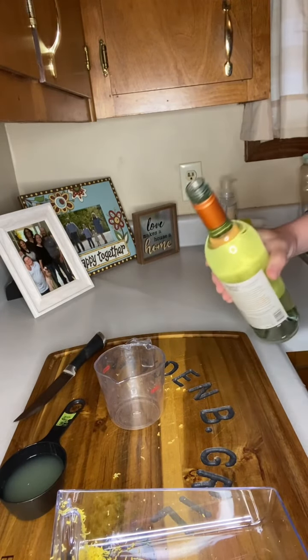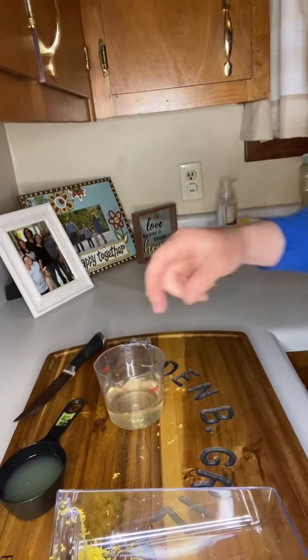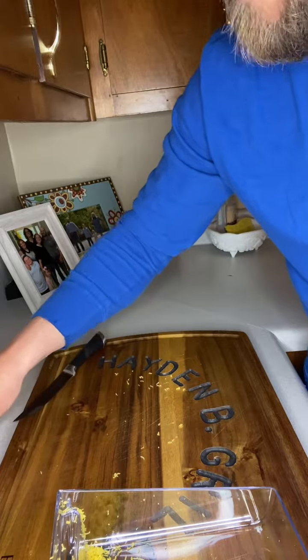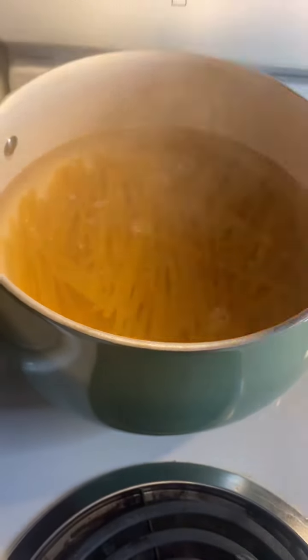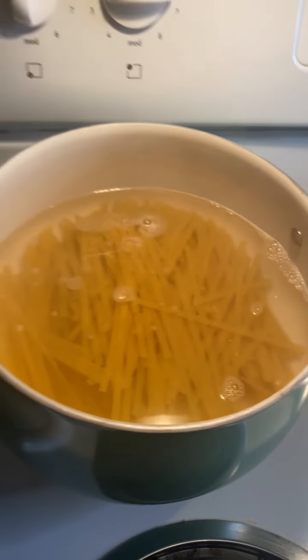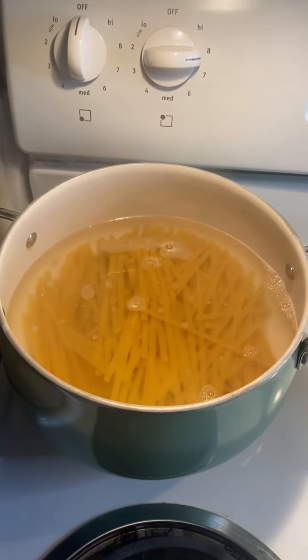Now we're going to prep by getting the other ingredients ready. We're going to pour half a cup of dry white wine and set that to the side along with our lemon juice until we're ready for it. We just got our pasta in the water. According to the box, they need to boil for 12 minutes, but we're going to pull them at 10 minutes — we don't want them to quite cook all the way through.